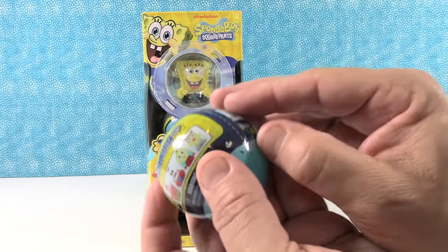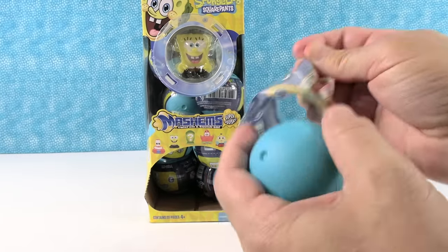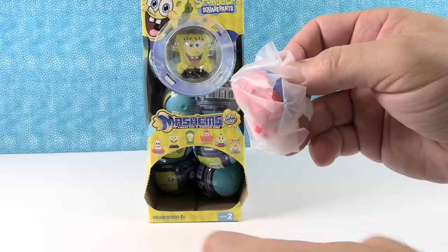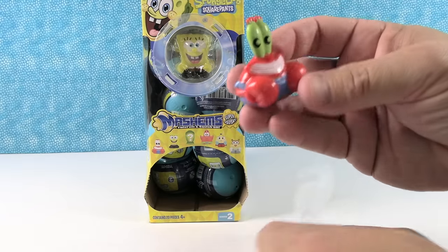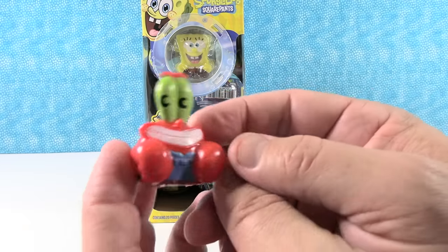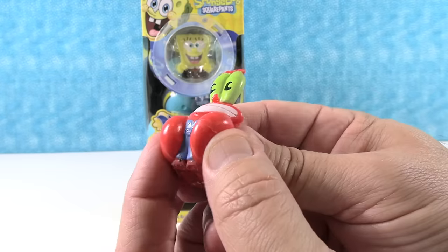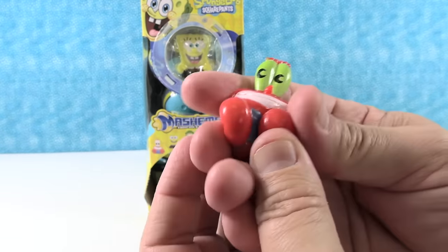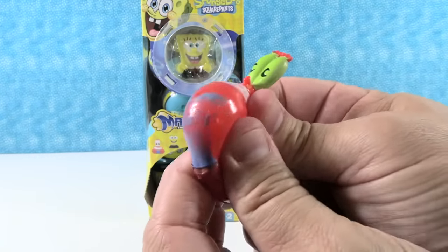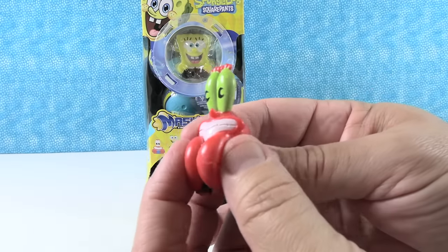All right, here we go. Come on, Mr. Krabs. I got Mr. Krabs! He's awesome — he's in his little jeans and blue shirt. I like his big eyeballs flipping around up here. He's got his claws, his big meaty claws. And I like that you can squish them, stretch them, twist them, and he always pops back to normal.